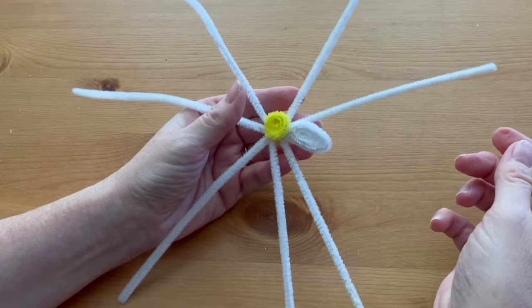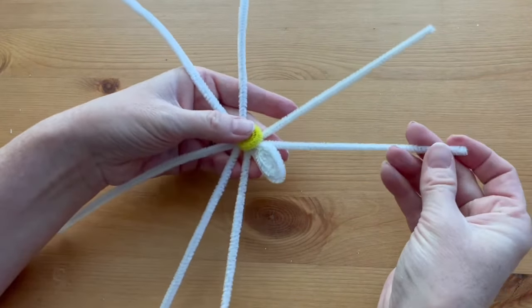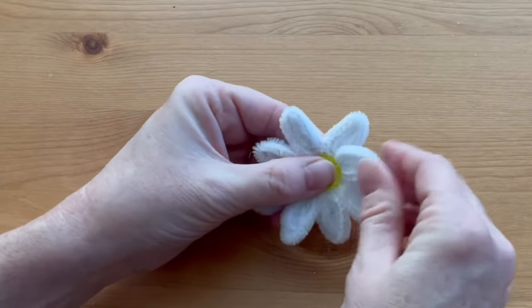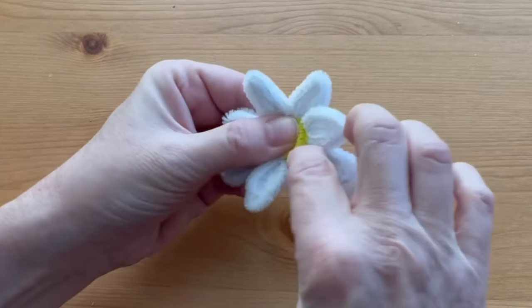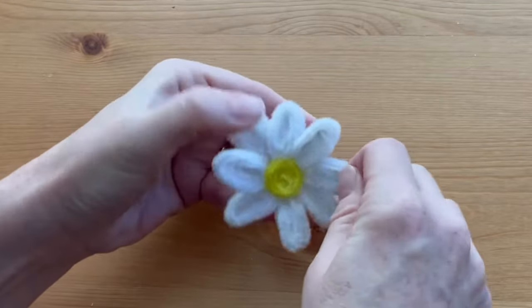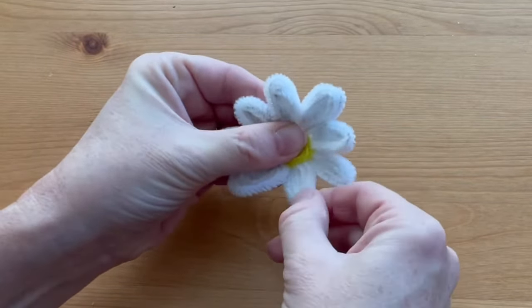Continue to do that all the way around for all eight petals. Once all the petals are made, you can bend them all up just slightly toward the center and make sure that they're fairly evenly spaced.